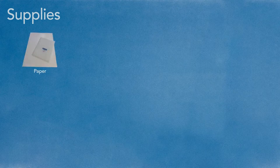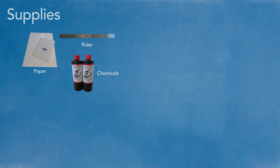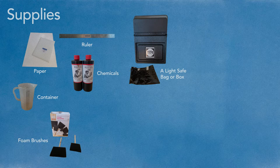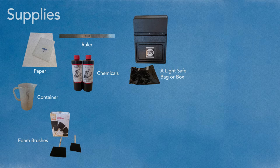Now that you know a little about the history of cyanotypes, let's get started. The supplies I used for this project include paper — I've had the best results with Arches Platine paper, which you can buy pre-cut or in 22 by 30 inch sheets. You can also use printmaking paper, watercolor paper, or any other kind of absorbent heavyweight paper. You'll also need a ruler for cutting down your paper, chemicals — I used Photographer's Formulary liquid cyanotype kit — and a container and foam brushes. You'll also need a light-safe bag or box to keep your paper safe after it's coated.